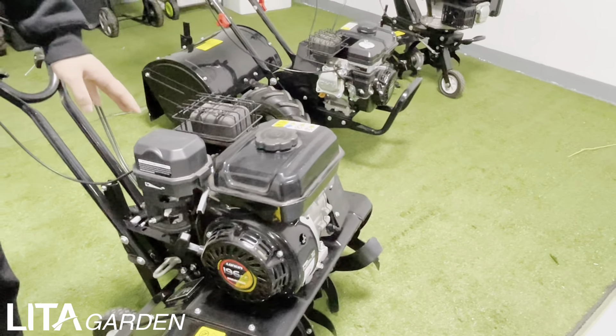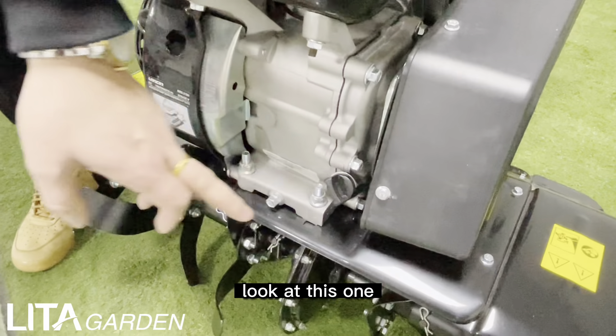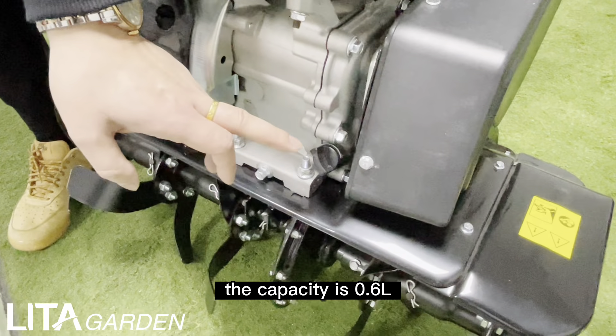You can see the fuel tank capacity is 3.5 liters. And look at this one — the oil position — the capacity is 0.6 liters. When the fuel tank is full, it can work around 6 hours.